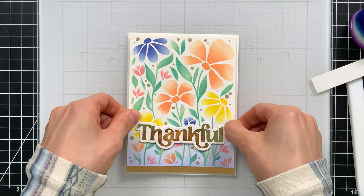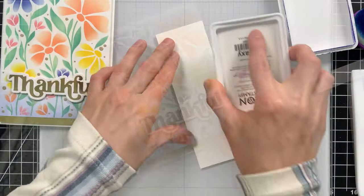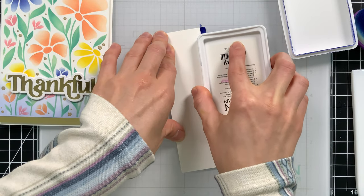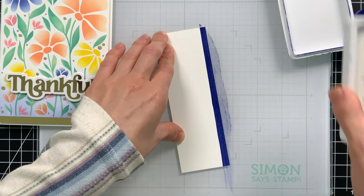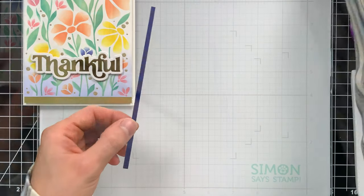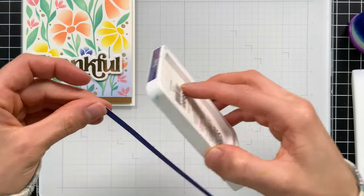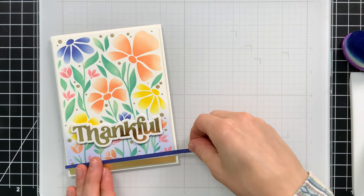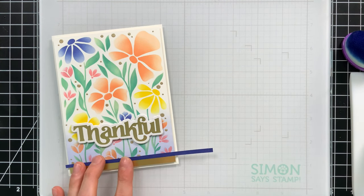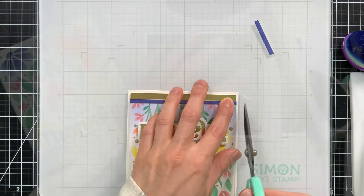I decided to add another strip of colored paper along the bottom that matches the purple. Since I don't have a cardstock that truly matched perfectly, I'm making my own by spreading Galaxy ink onto white cardstock and coloring the edges too, so it feels like an actual sheet of cardstock and you don't see the white core of the paper. Then I trimmed it to the exact same size as my panels.